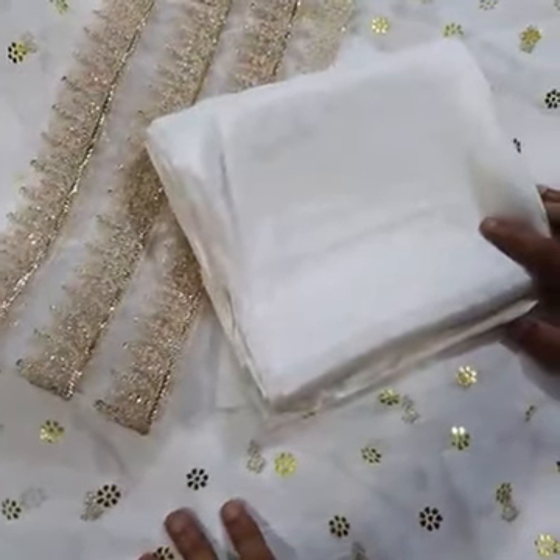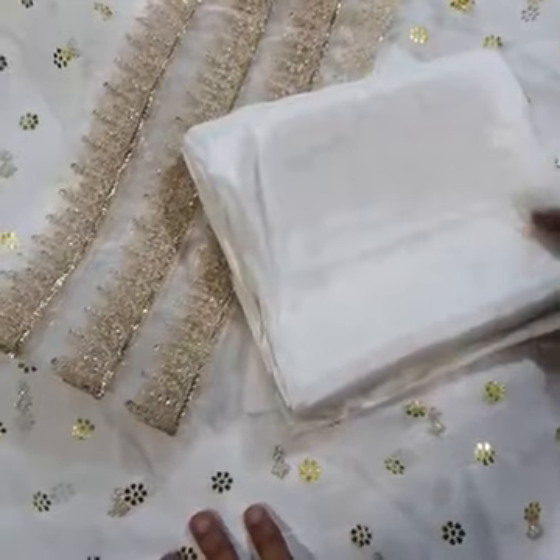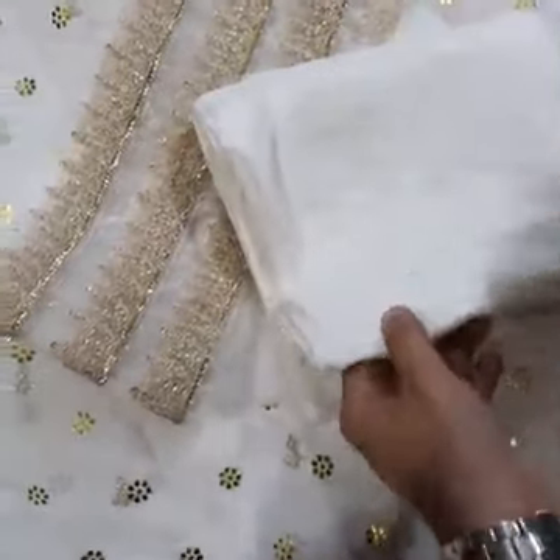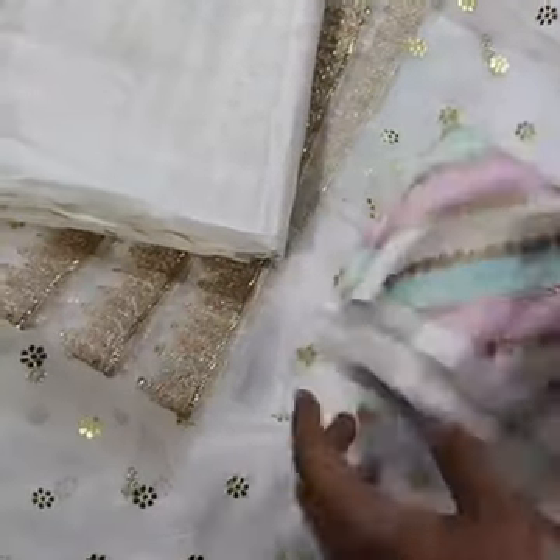The width is 53-54 inches and the length is 1.75 yards, just like the model is wearing, so you have a lot of fabric to work with. Then there is a trouser with a patch on both sides — a heavily embroidered cap trouser.